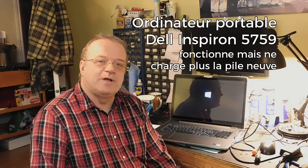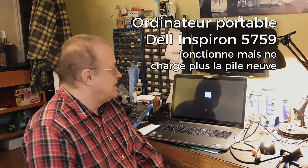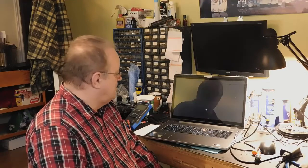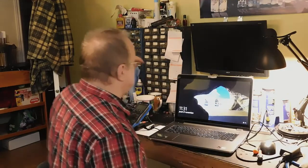Bonjour à tous, Sylvain Joannet de SEJC Électronique à Saint-Sauveur. Prochaine vérification, diagnostic et réparation. Un ordinateur Dell, c'est un i7, très bon ordinateur, d'un 17 pouces.